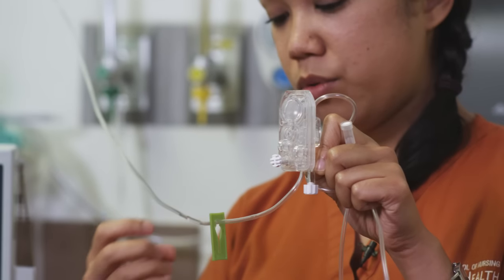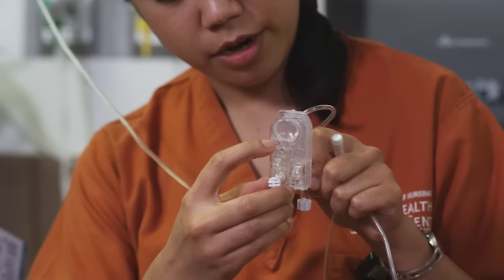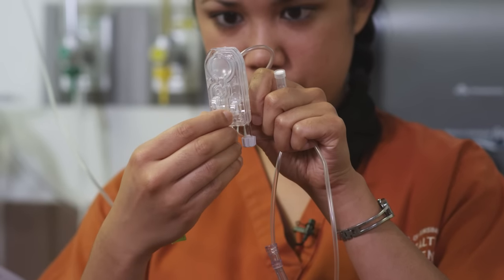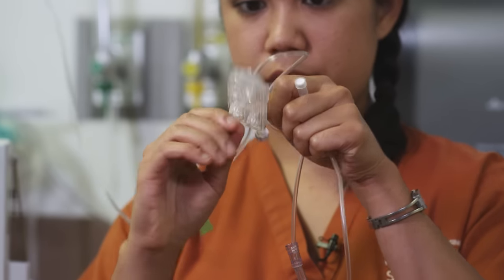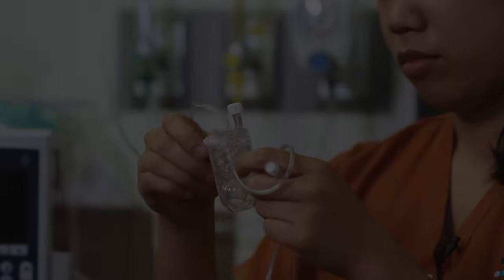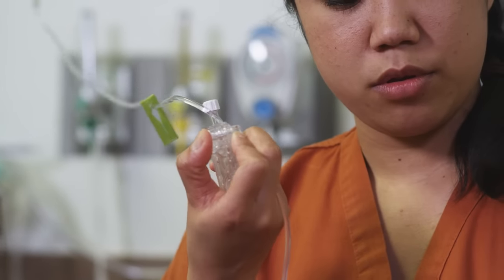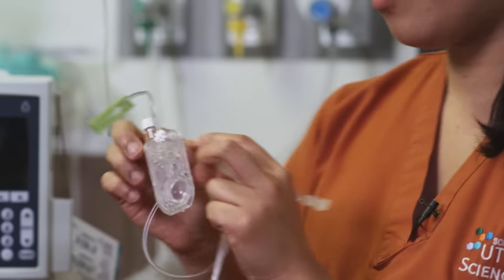Watch your fluid. You're waiting for the dome to be filled with fluid right there. Once you see fluid on your dome, we're going to flip the cassette. Once your tubing is all the way primed, you just push into this white screw to stop the flow. Now we're ready to insert the cassette into the machine.